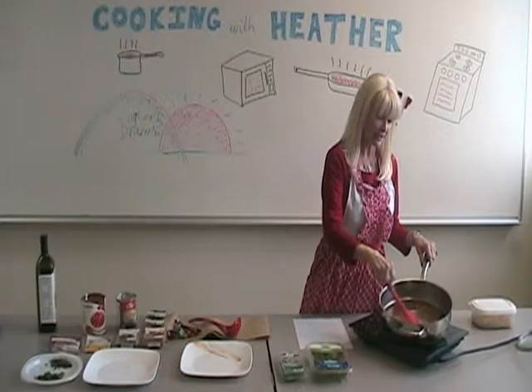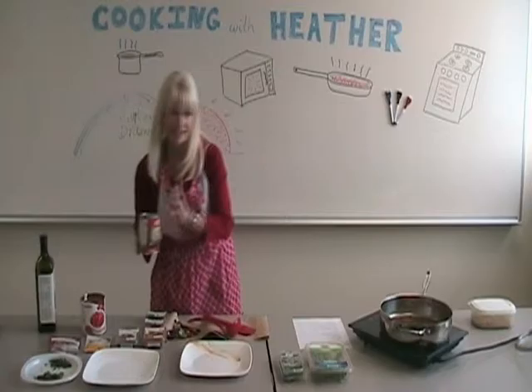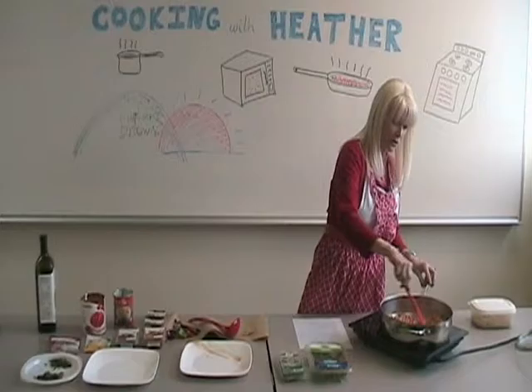Now look at the color of our spices — they've turned beautifully aromatic and they're nice and brown. So it's time to add our chickpeas. Make sure your chickpeas are rinsed — it's very very important. There may be a little bit of splashing when you put them in, not to worry. Turn them right away and get them nicely coated with all those beautiful spices.